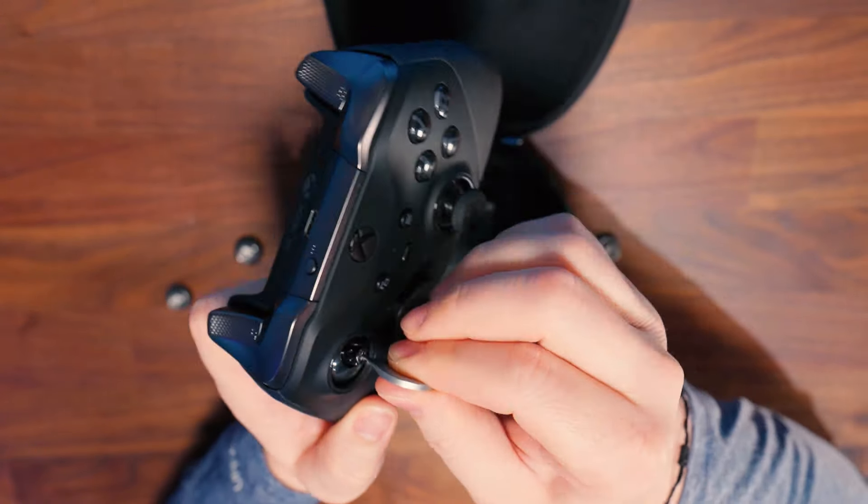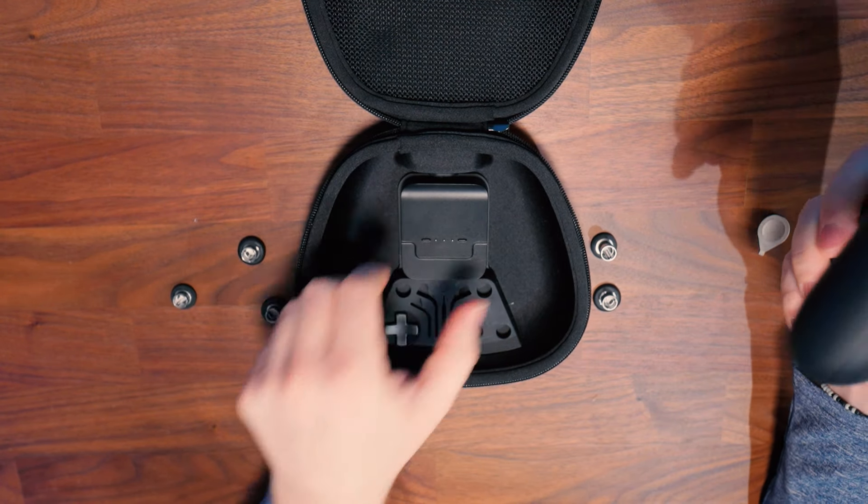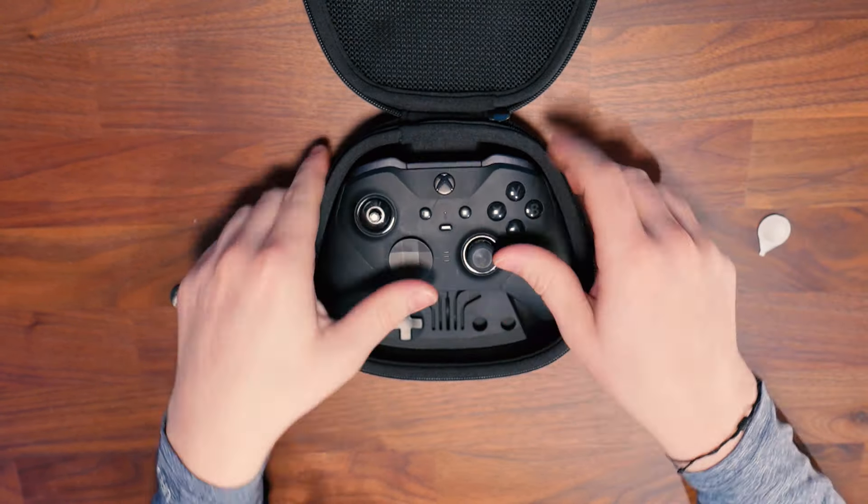If you're interested in a detailed write-up that I made, I put it in a spreadsheet in the link below in the description, and that's going to pretty much follow this video. Now for the Scuff Instinct Pro, if you're not too familiar with the controller, make sure you check out the video below in the description as I did do an in-depth review on that controller.